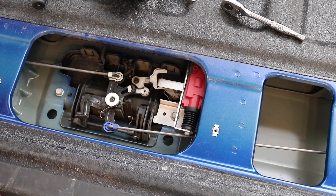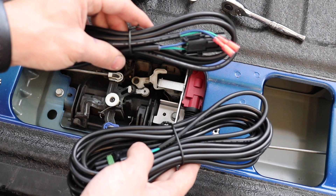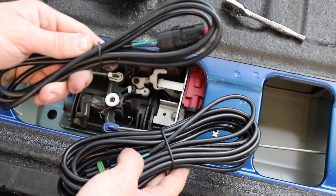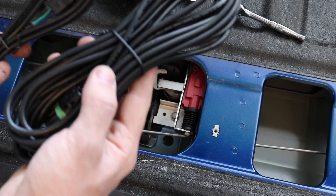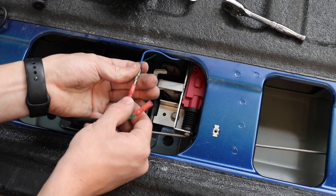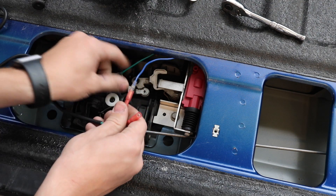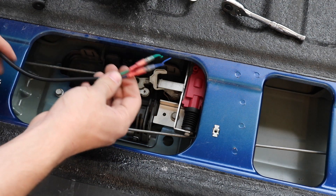Now we're going to begin the wiring part of the installation. The smaller wire harness will get put into the tailgate and run down through it. The bigger half will meet it at the other side of the tailgate — just plug that in like so.